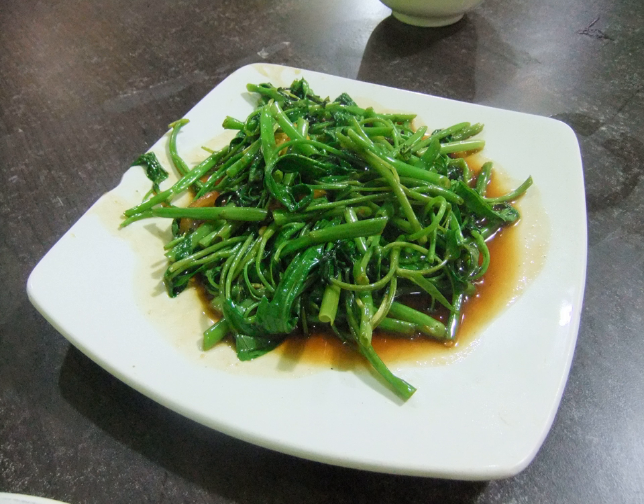Kangkung in Indonesia and kangkong in Malaysia refer to water spinach. In Indonesian, tumis kangkung means stir-fried water spinach.